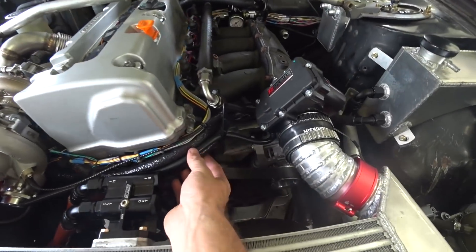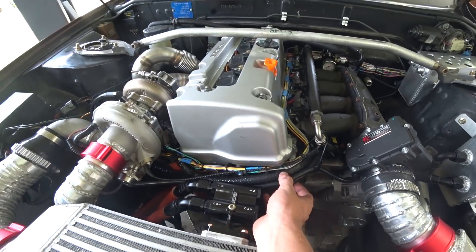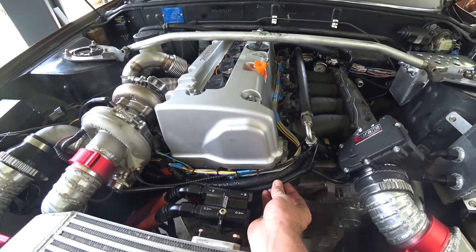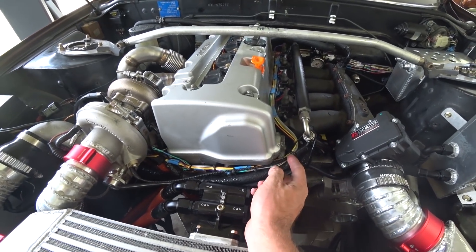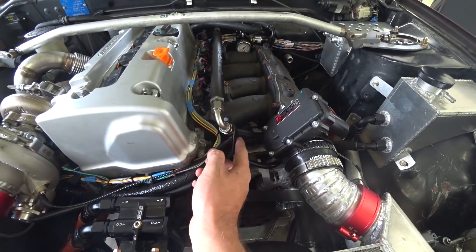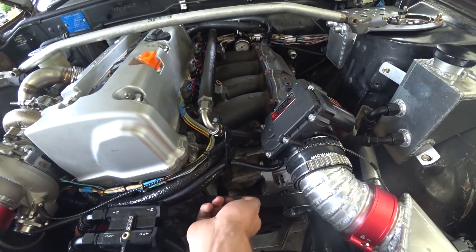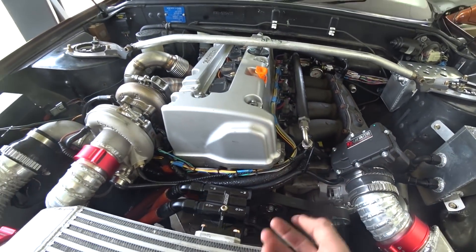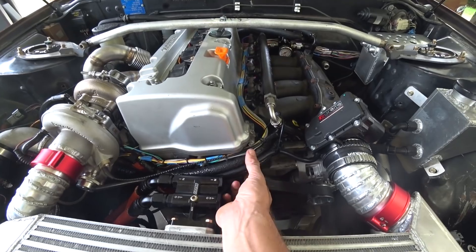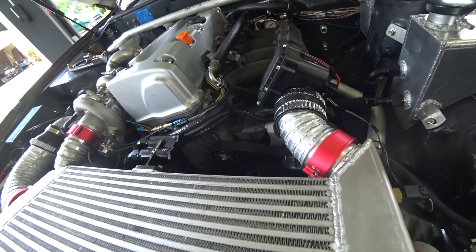The next thing we need to do is build a little trough to hold these cooling hoses for our turbo, the vacuum line for our blow-off valve, and our wiring loom. Right now I have them tied up to the fuel rail fitting just so they don't fall down into the serpentine belt — because that would be no bueno. We're just going to build a super simple little bracket to hold them in place with just a handful of bends.